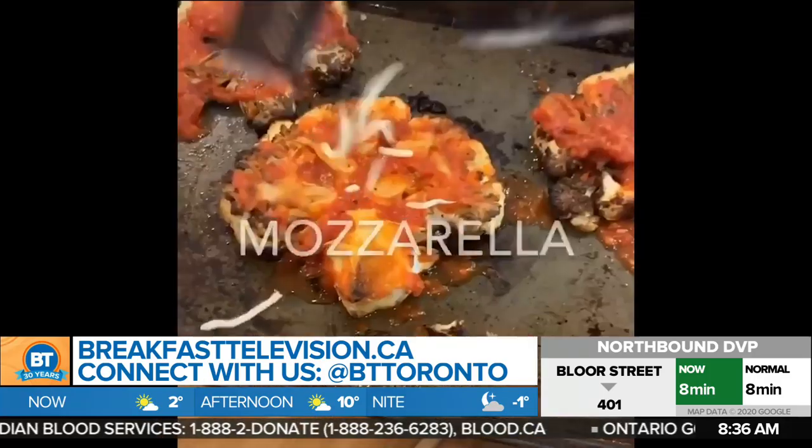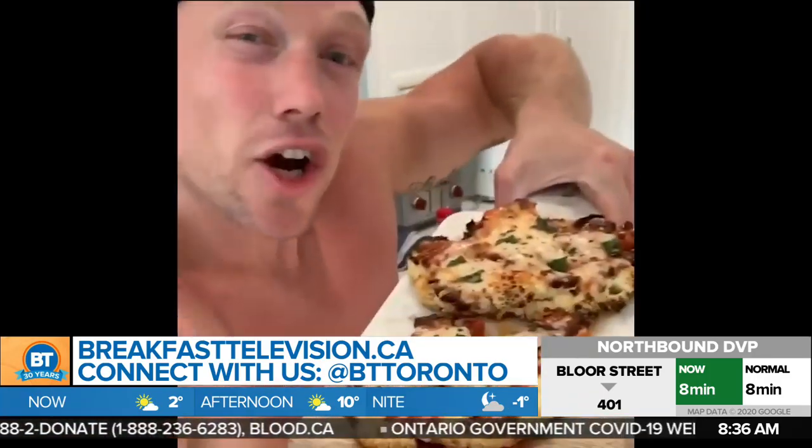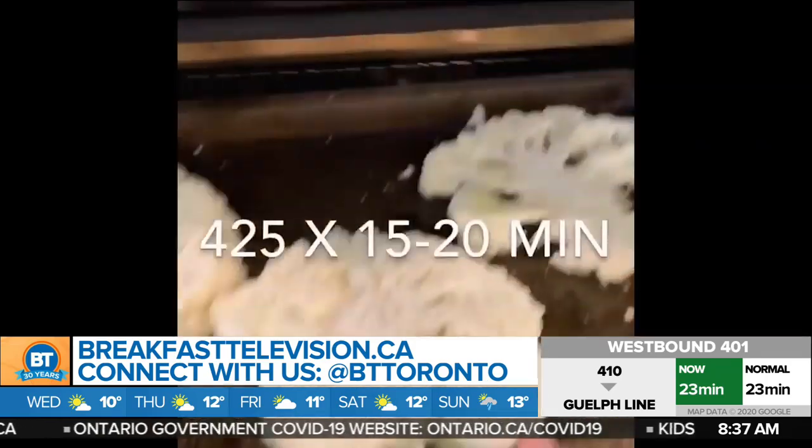Oh, my God. Thanks so much, Mel. Well, friends, are you stuck at home making the same old meals? Are you feeling a little unmotivated? Well, meet Phil McKenzie from the Lean Squad. He makes healthy food fun, and his attitude in life will have you feeling fantastic.